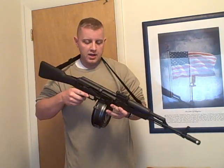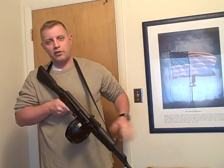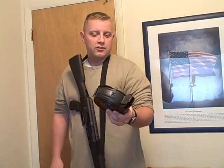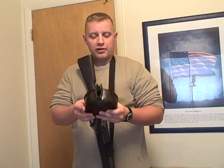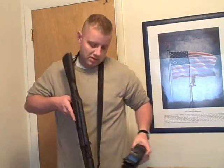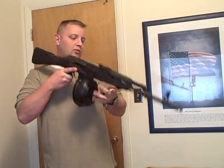For storage, they do have pouches for them, but again they're impractical. As you can see, something like this would take up a lot of space on a vest. So again, I don't consider it practical, but I consider it one of those neat-to-have items.